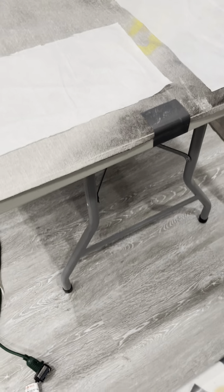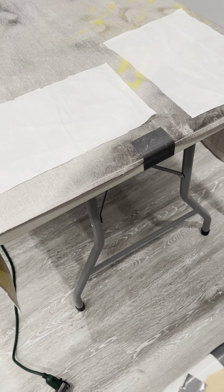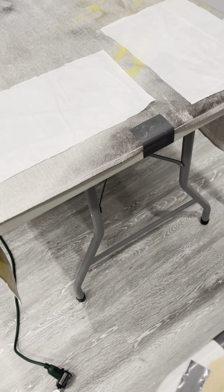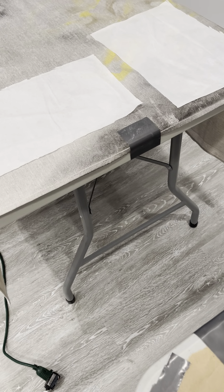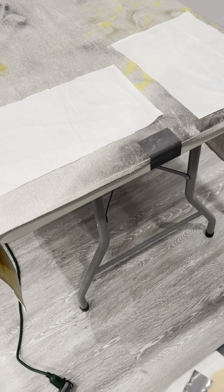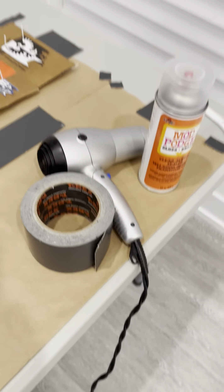Once I get these coated in two coats, I'm going to cut them to 8.5 by 11 and feed them into the printer to print on them and see how that works. After printing, I have a Cricut which I'm still learning how to use, so I may not use that initially. At the end of this process I'll use the Mod Podge sealer.